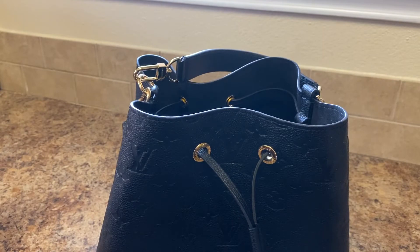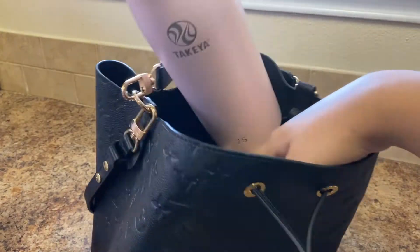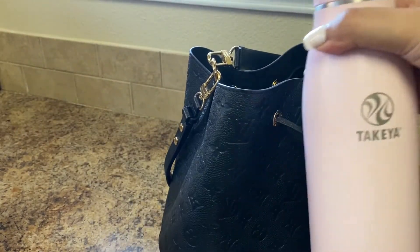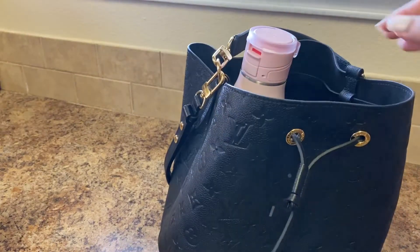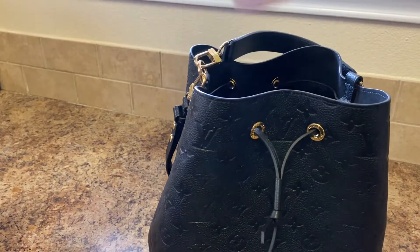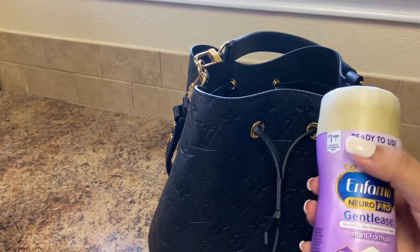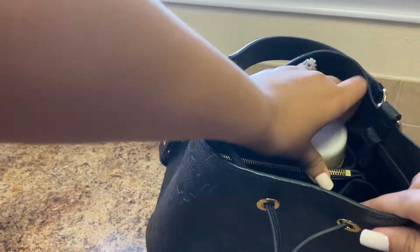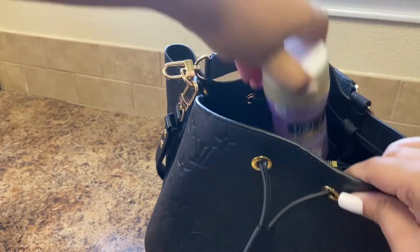I also have the other Takeya bottle, the 25 ounce, but it is too big to fit. So if you have those bigger bottles you could put it in your purse, but it would stick out and I didn't really like that look, so I went ahead and just got the 17 ounce. And here is just the ready-to-use Enfamil formula, and that just pops right in — perfect for those on-the-go trips.